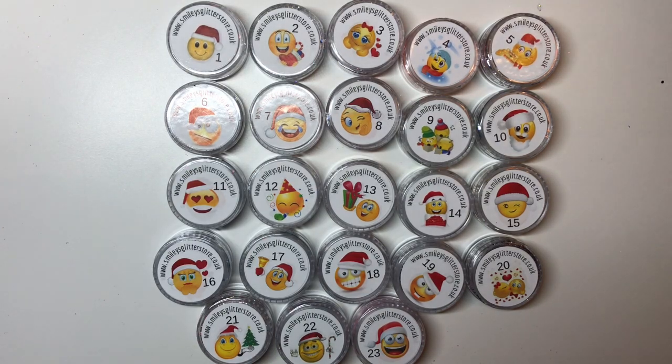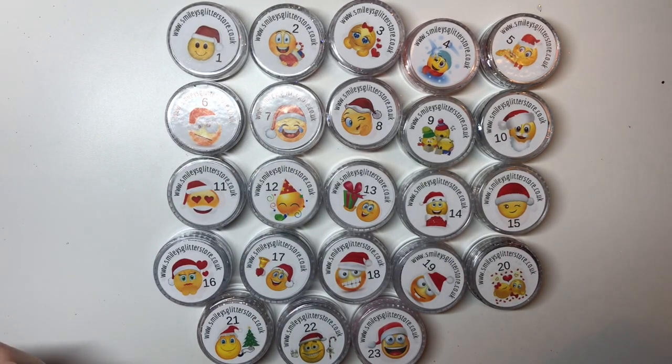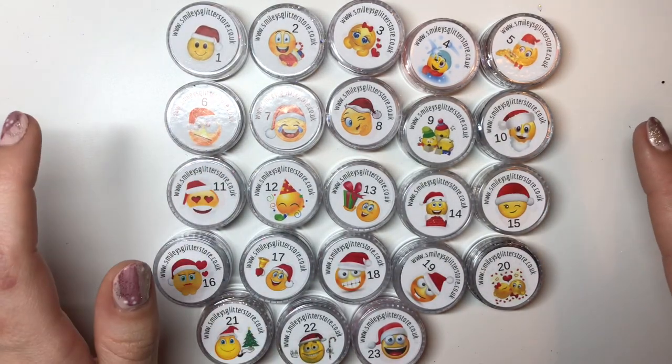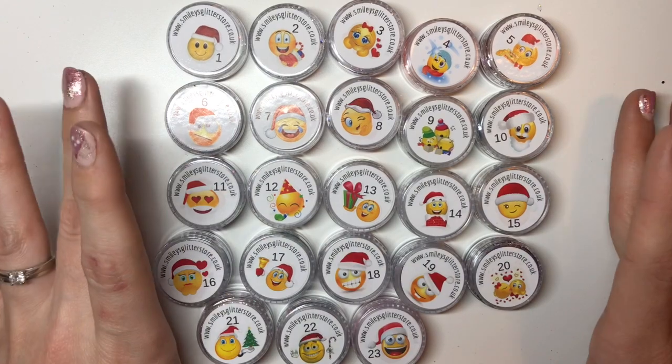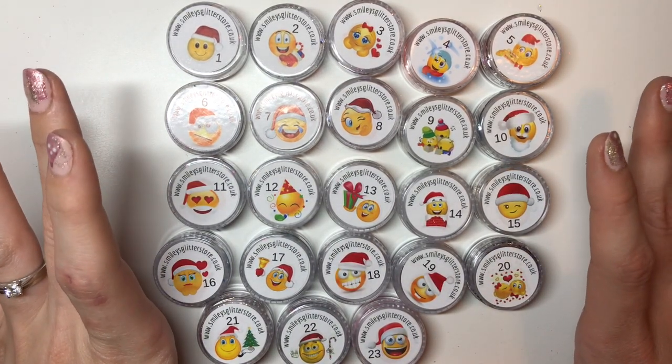Hi everyone, welcome back to another video. This is the first glitter bundle I have for you. These are going to be a pound each, so it'll be 23 pounds for all of them, plus three pound postage — so 26 pounds for all of these, which is a bargain.